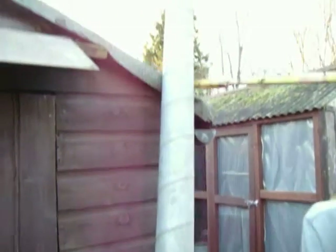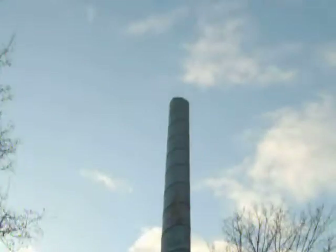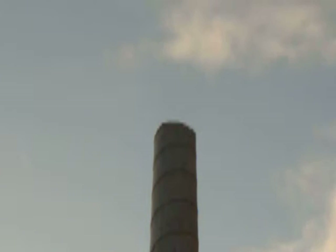This is only a temporary chimney, but if you look up, you can see there's no smoke. There's no smoke coming out of there because it's burning perfect.